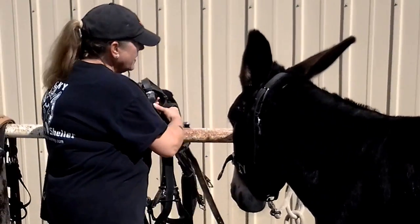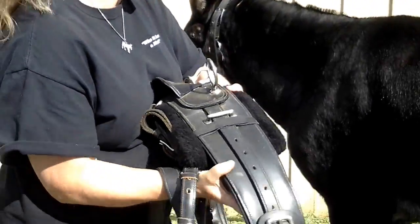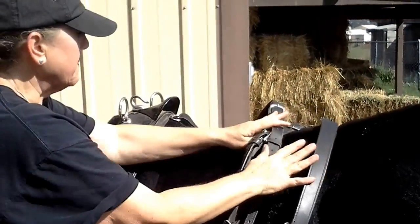This is a leather harness. Harnesses come in different kinds and slightly different styles, but this one's just a basic leather harness. So I'm going to go ahead and put this up on him and get everything kind of up there and then we'll put it in place.